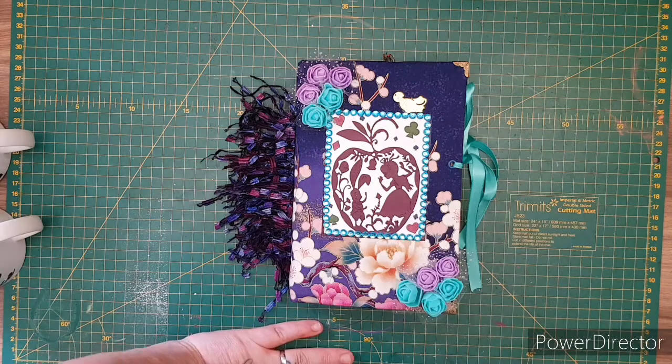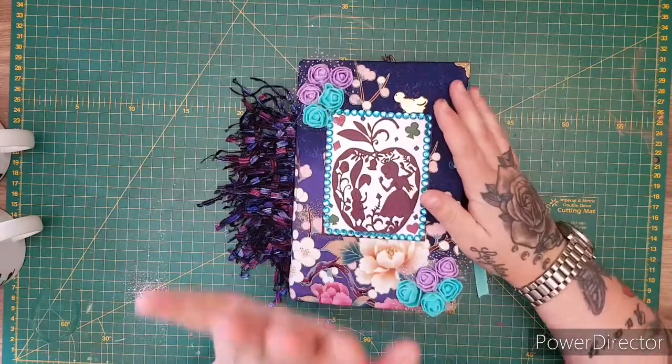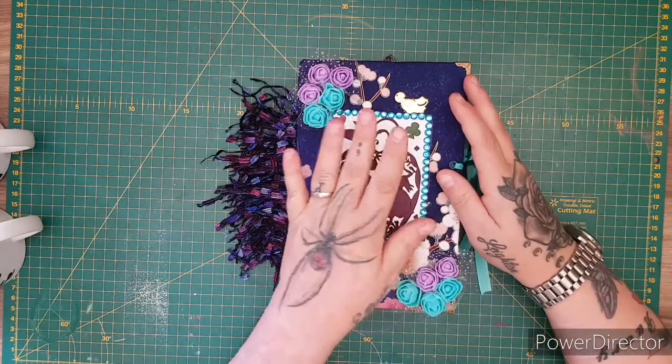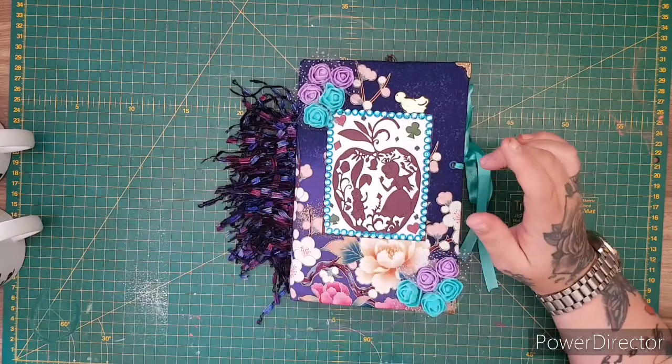Quick video to show you guys my latest Alice in Wonderland journal that will be available in my Etsy store, and I've got a few other bits to show you as well.